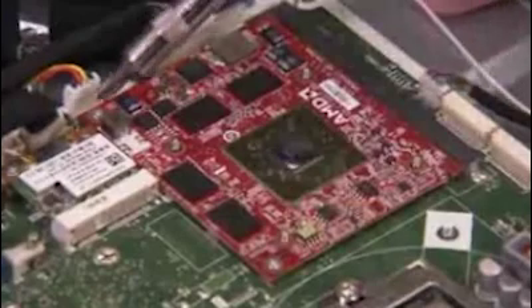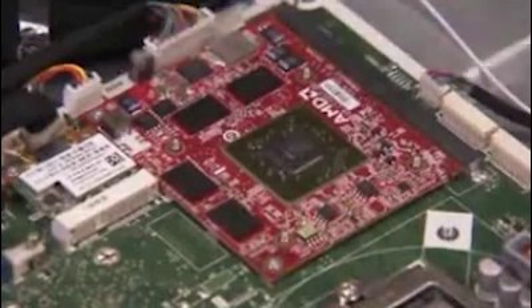Detach the 2 small screws on the graphics card. The card will pop up. Pull out the card.